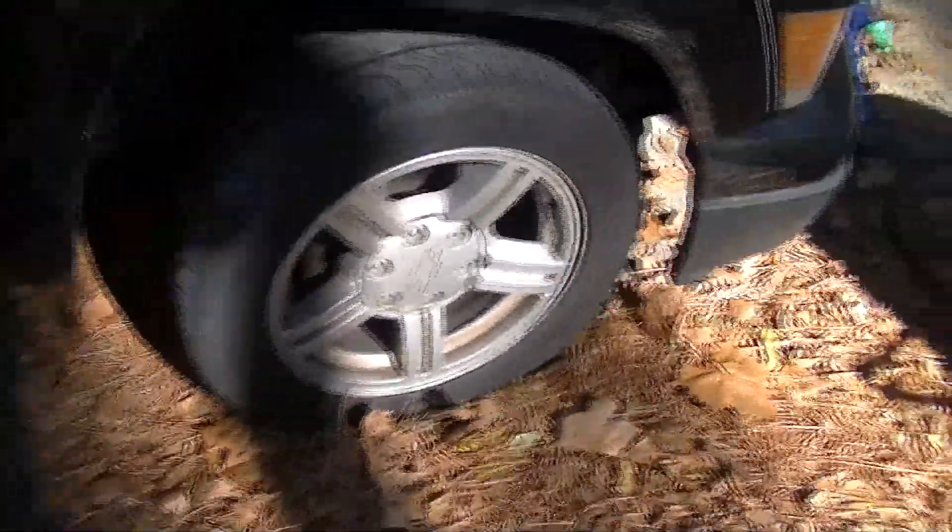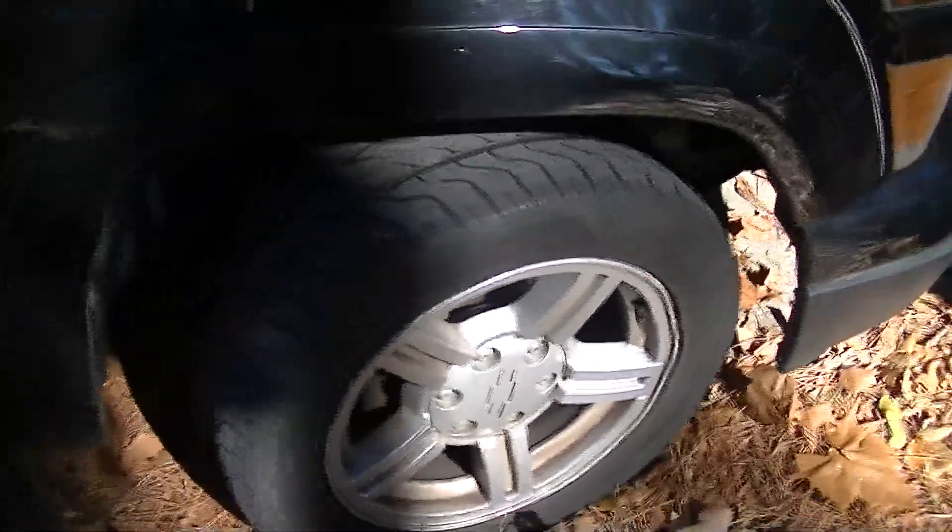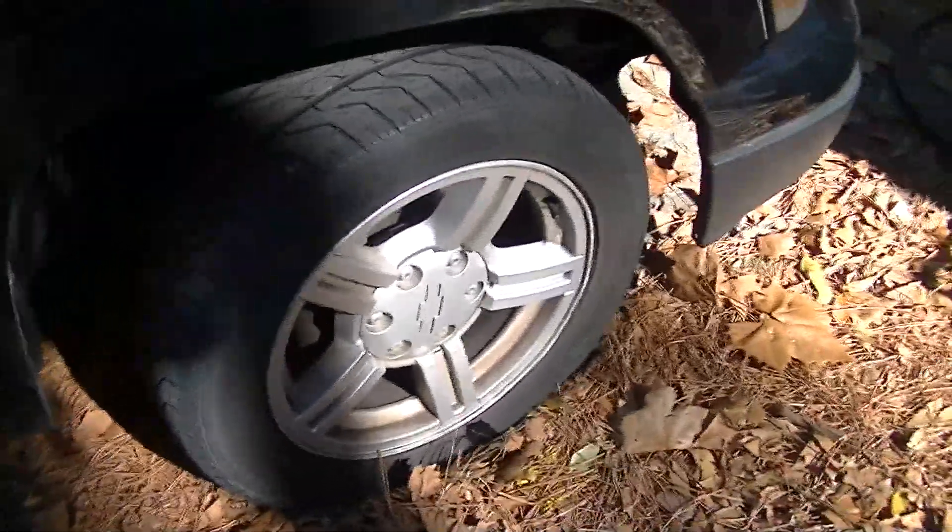Hey guys, Dower here. I got it this morning, came out to this — I have a flat tire. I actually have already found the culprit, the problem. There was a nail embedded into it and I already pulled that out and threw it away.